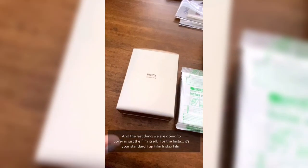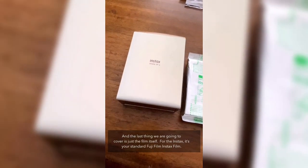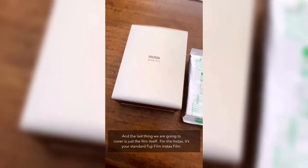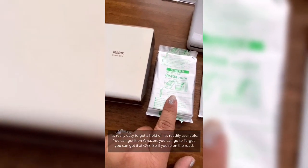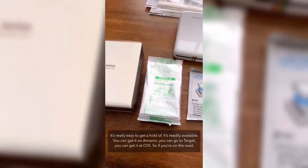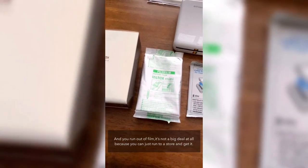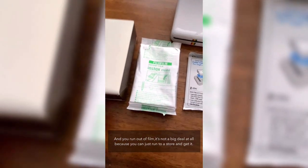The last thing to cover is the film itself. For the Instax, it's your standard Fujifilm Instax film — really easy to get, readily available on Amazon, at Target, or at CVS. If you're on the road and run out of film, it's not a big deal at all because you can just run to a store and grab it.